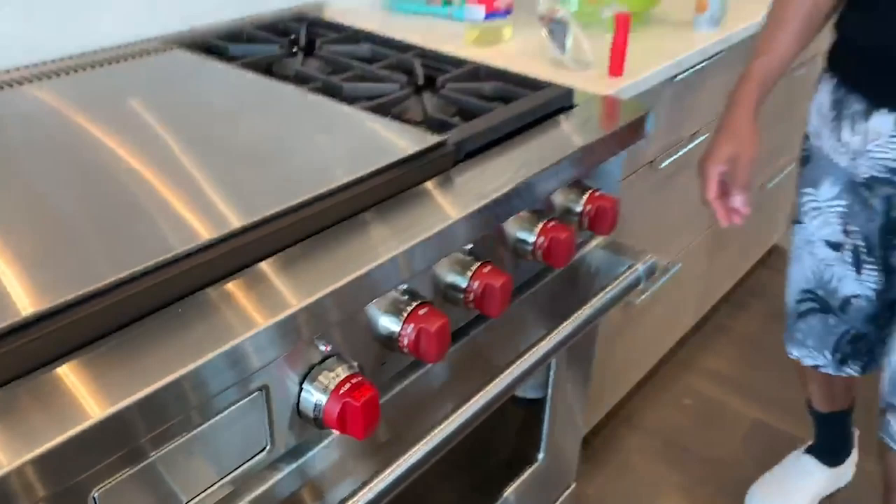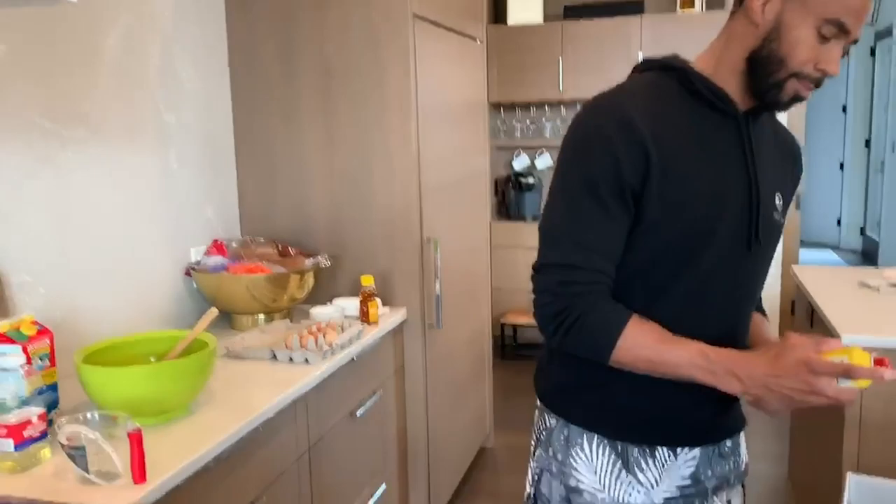I'm going ahead and preheat the oven to 350 degrees, just like so. And I'm going to grease the pan.